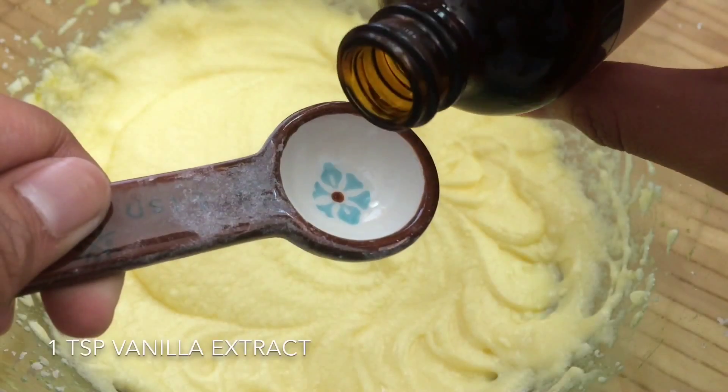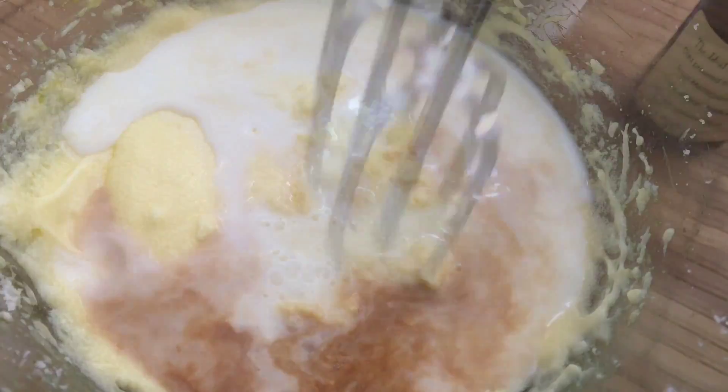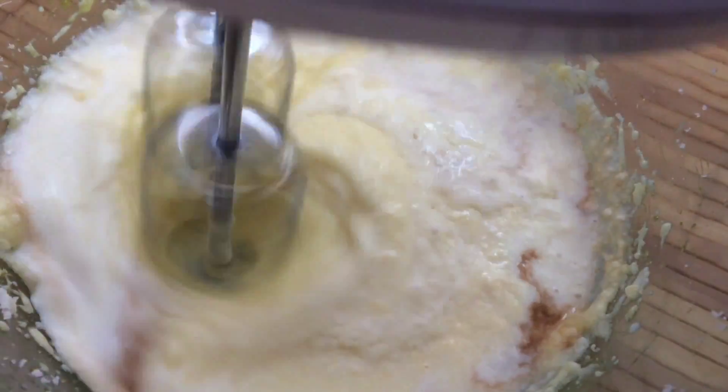We're also going to add in one teaspoon of vanilla extract along with three quarters of a cup of milk. And you just want to mix this all together again.